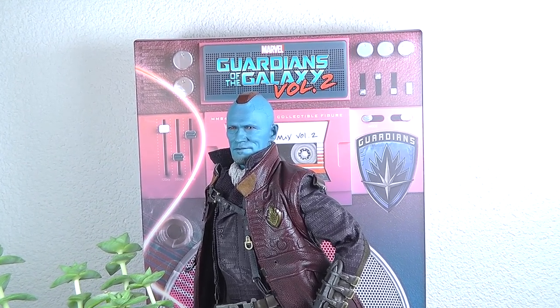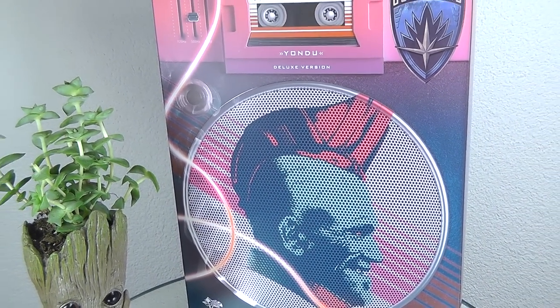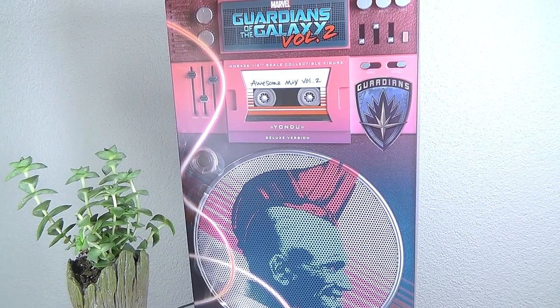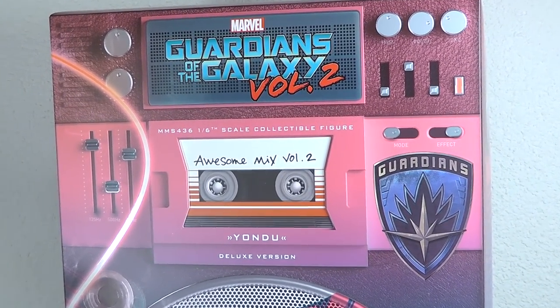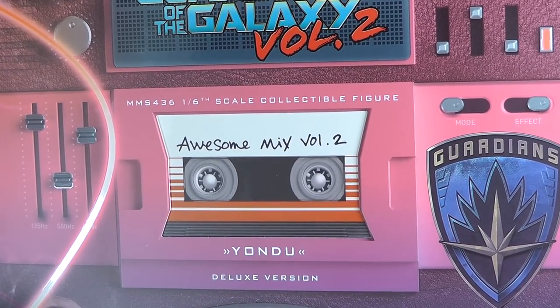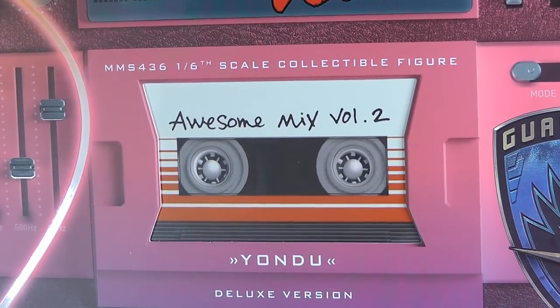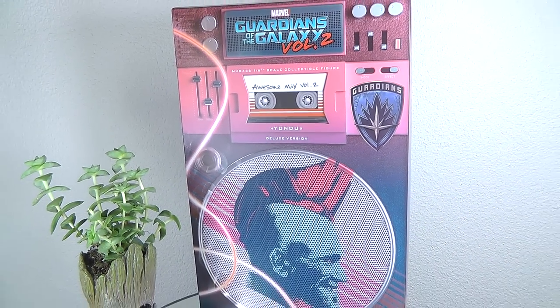Let's get back to the figure and we start out with the box. Pretty straightforward on the box. It's in the same design as the other part of the line with the profile image of Yondu, the arrow on the left in motion and then of course the tape. This is the deluxe version, and this is the MS-436. Still dig these designs of these box arts. Definitely cool.